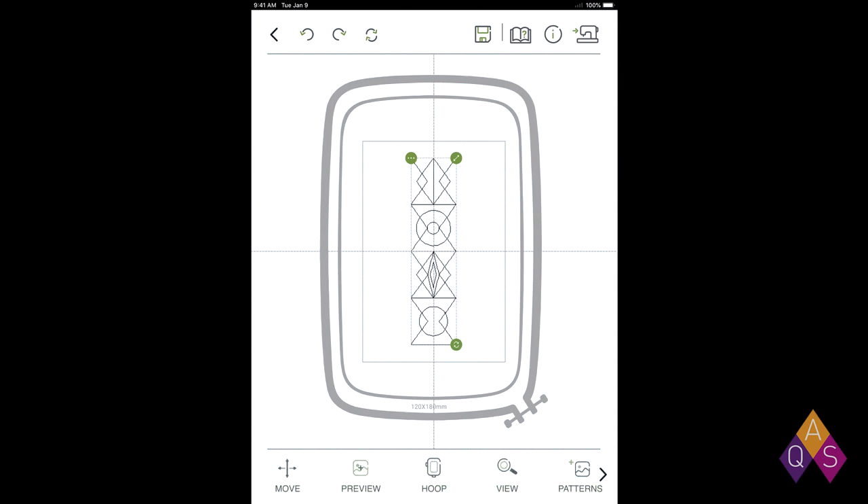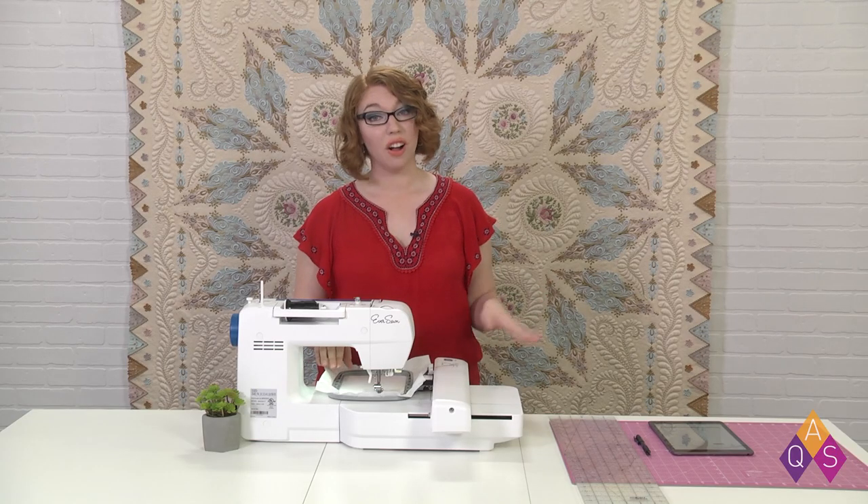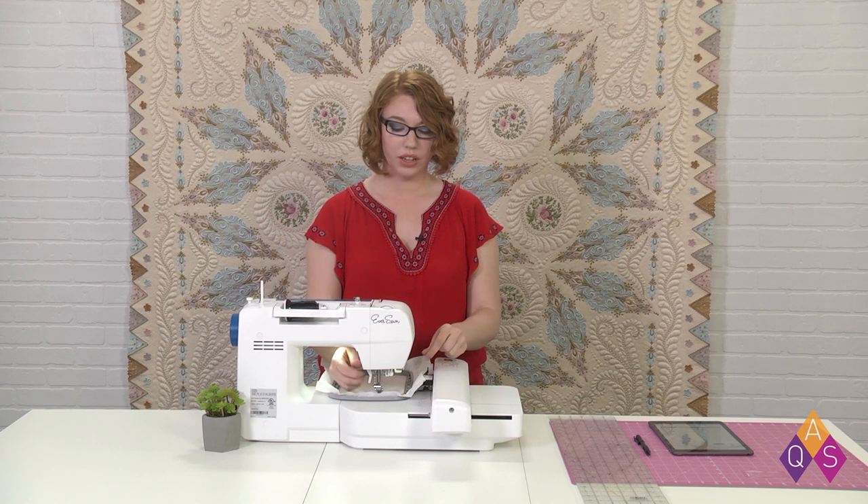I'm able to use these green buttons to make it whatever size I need it to be. I'd actually like mine to be about 173, which is lovely. And I'm going to go ahead and recenter it one more time just so it's perfect. With that all set, I'm going to send it to my machine by clicking that machine icon up in the upper right corner and we'll get to stitching. I have the design all loaded into the machine, so with my cutaway loaded in the hoop, I'm going to start the stitch out.